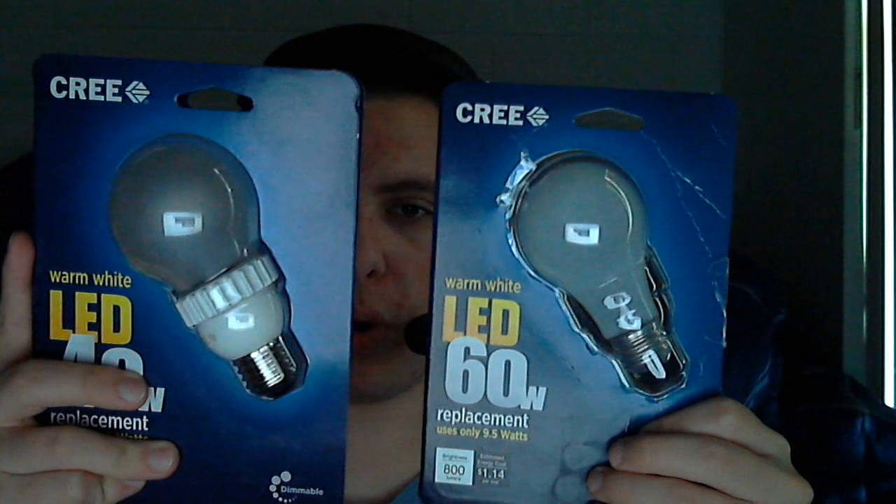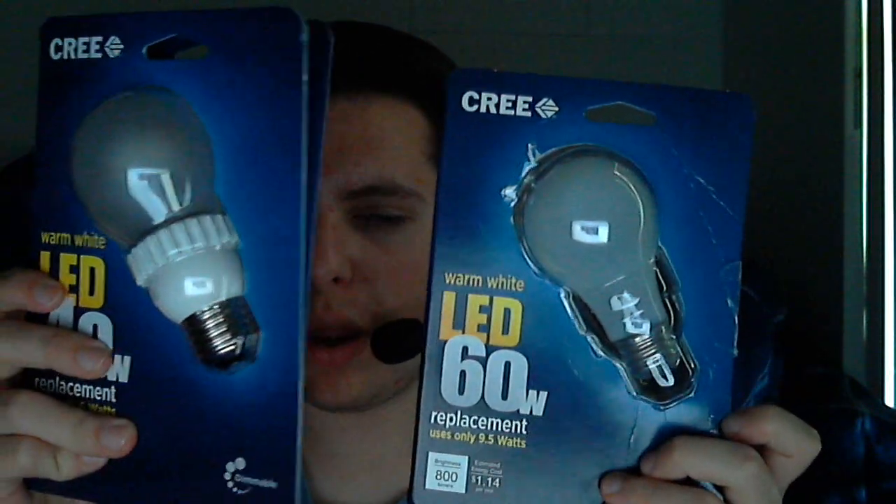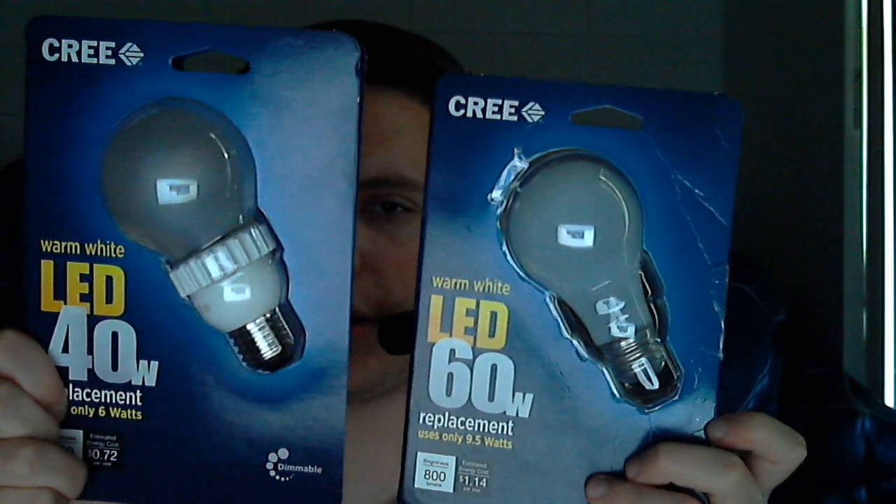Hey, what's up everybody on YouTube, McLean33 here bringing you another review. I know it's been a while since I posted a video, but today I want to review a light bulb. Not just any light bulb — introducing the Cree Warm White 60-watt and Cree Warm White 40-watt LED light bulb replacements for standard incandescent.